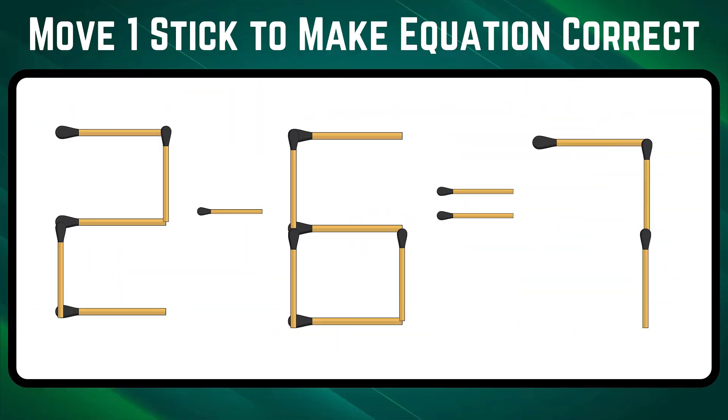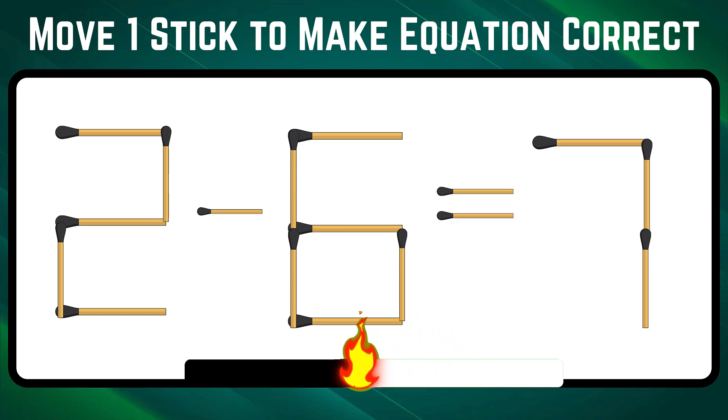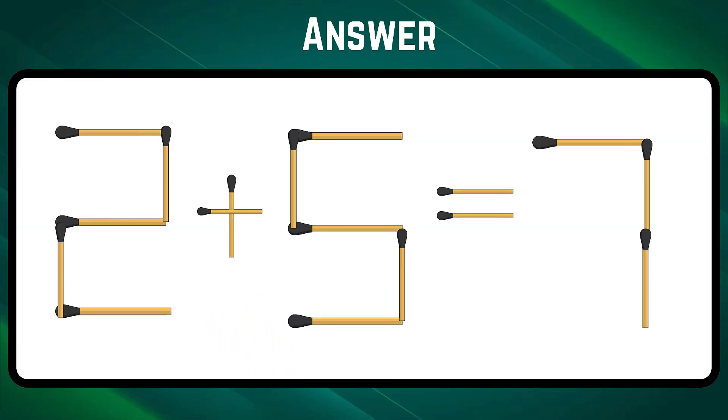Spot out the mistake in the given equation and correct it by moving one stick before the timer goes off. Move one bottom stick from 6 to change the symbol to plus. The correct equation is 2 plus 5 equals 7.